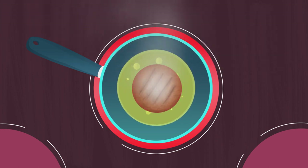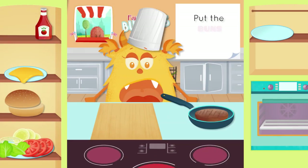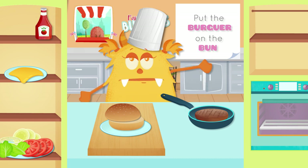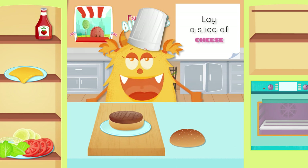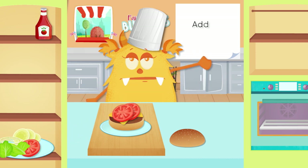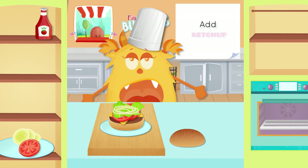I'm starving! Place the buns on a plate. Place the burger on the bun. Lay a slice of cheese. Add the tomato. Add the lettuce. Add the onion. Add ketchup.